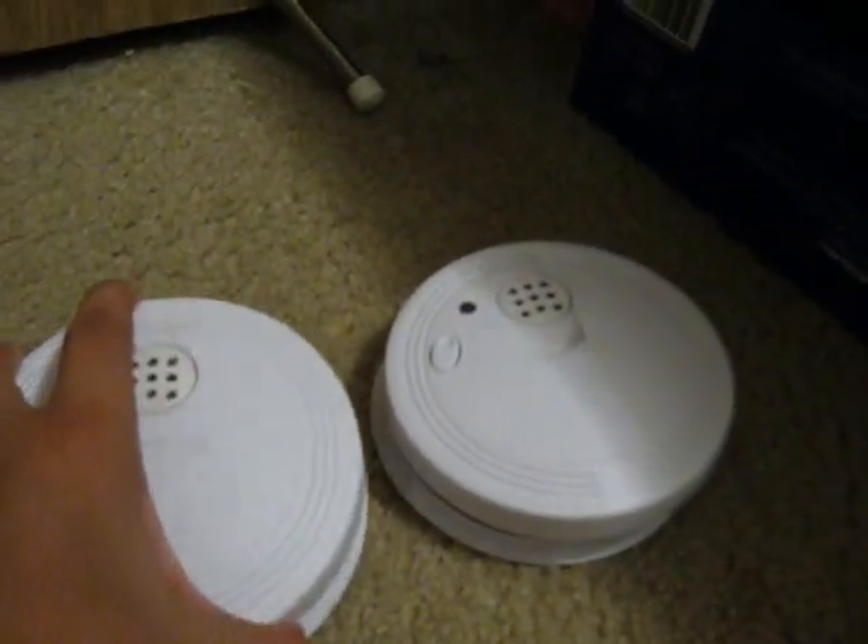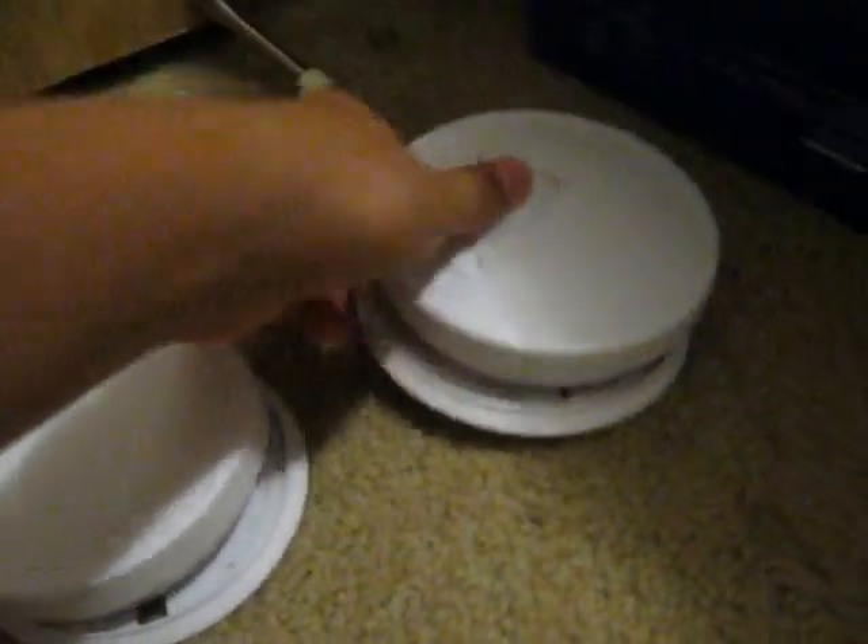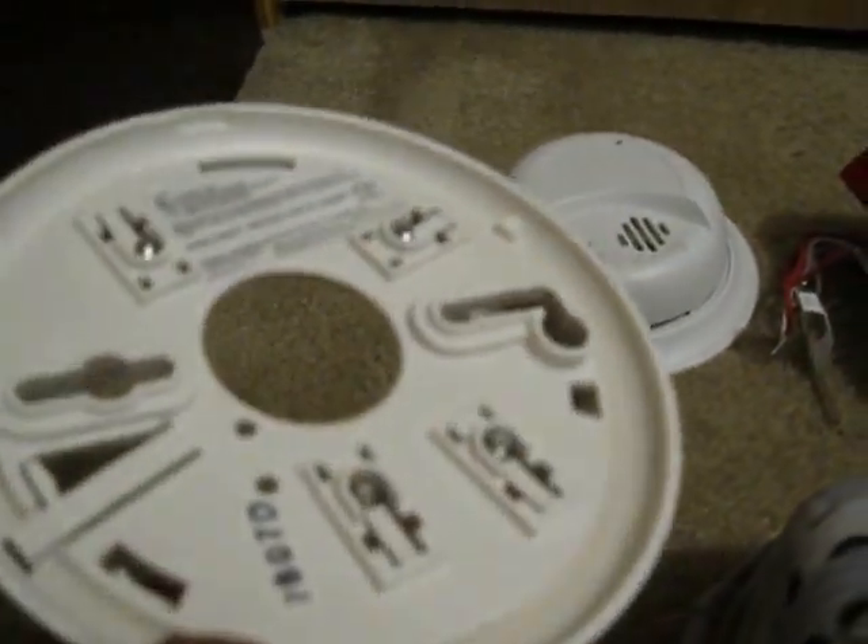Next we have two universal SS901 photoelectric detectors, as you can see with the base not holding it. We also have a 4098-9788 smoke detector base for the True Alarm — I got this and the True Alert strobe from them.